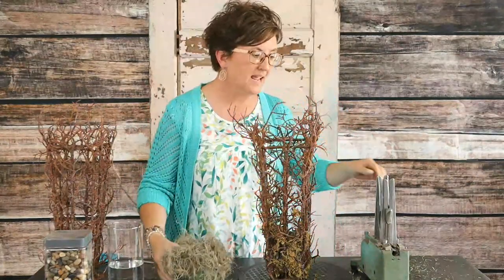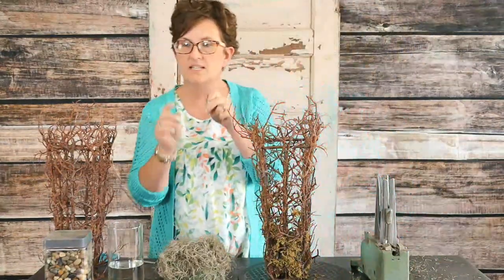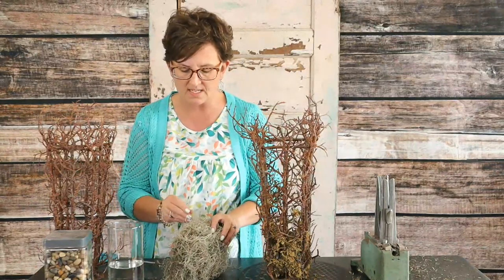I wrapped it all the way around. Now, if you need that moss to stay in place, I'm going to make a little hairpin with a small piece of floral wire — cut about an inch and a half to two inches. Just press it right into that foam, and what that's doing is just holding that moss into place.